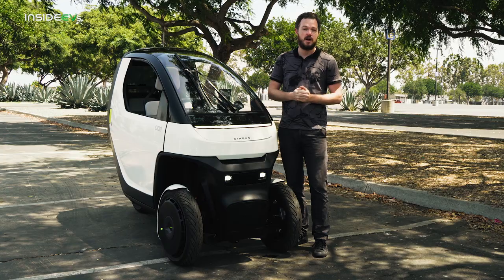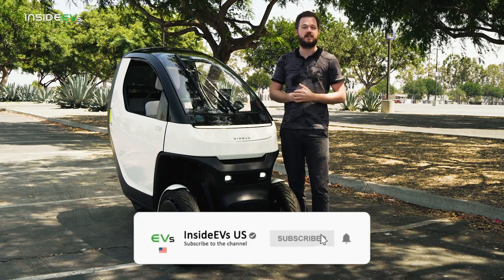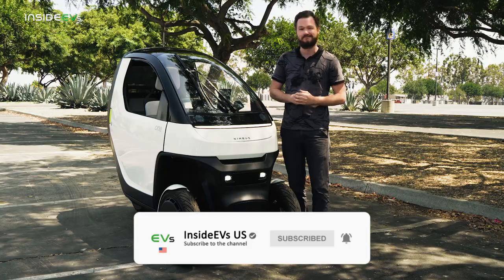I'm about to jump behind the wheel, but before I do that, be sure to like and subscribe to the Inside EVs YouTube channel and find us on all of your favorite social media. Now let's go for a ride.